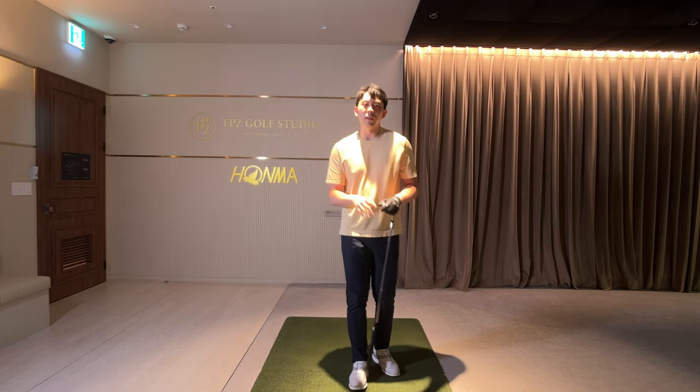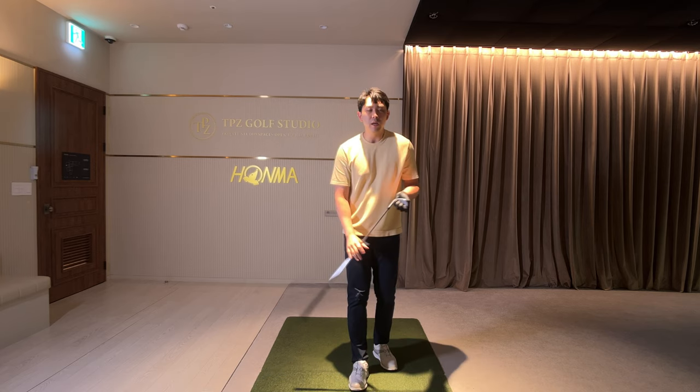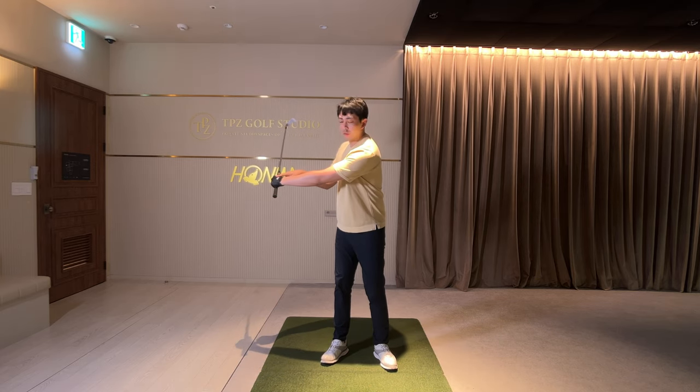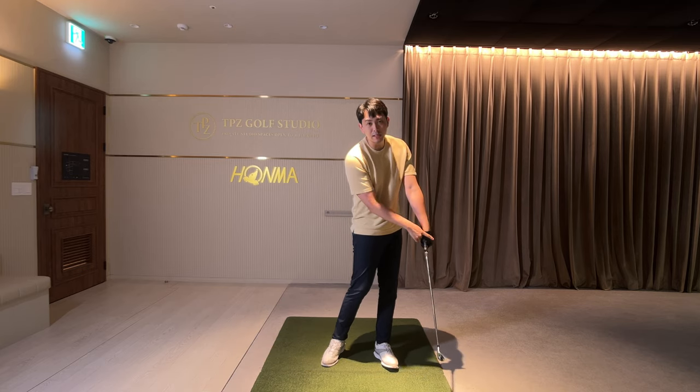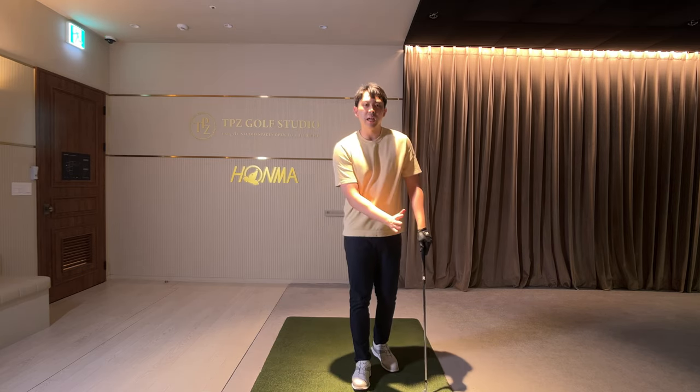A good final tip: from the top of the backswing, gradually try to get the logo of the golf glove to point towards the target at impact. I think that will really help you get into that forward shaft lean position.